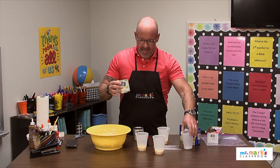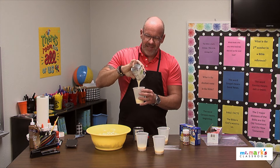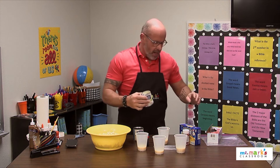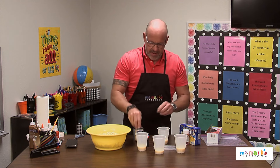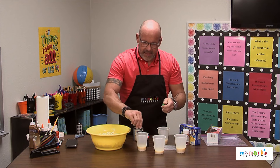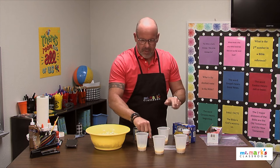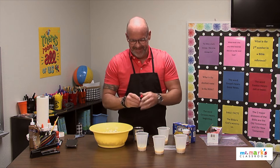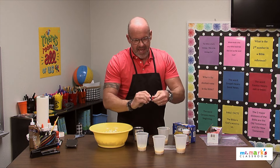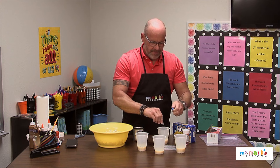I'm using some sweetened condensed milk in each of these cups to make the different colors of paint that we're gonna put on there. I went ahead and popped the popcorn — it's just microwave popcorn — and I'm putting some food coloring in here. We're gonna stir that up in just a second.